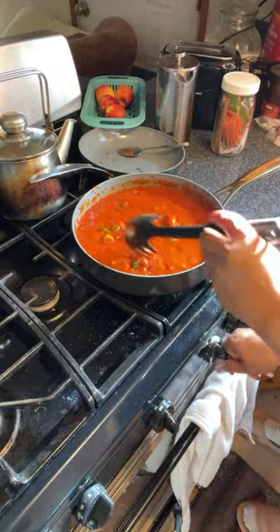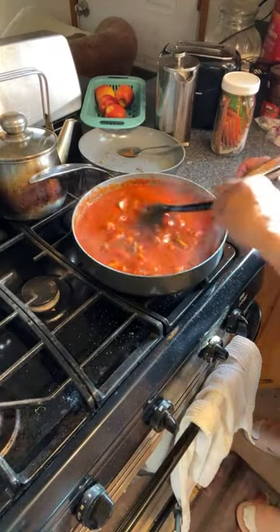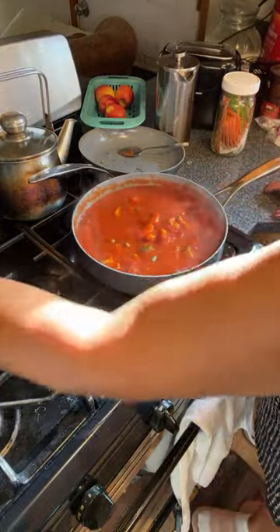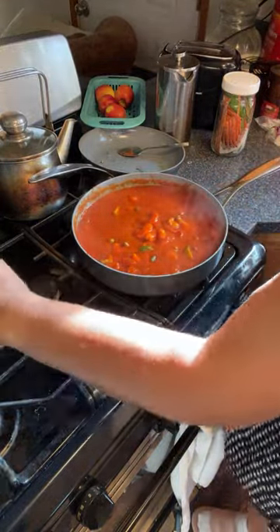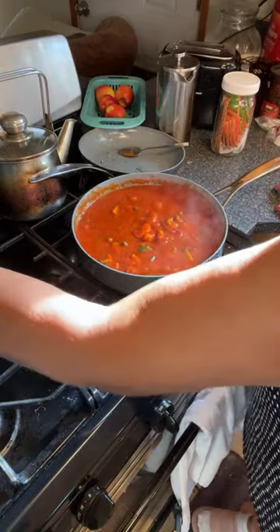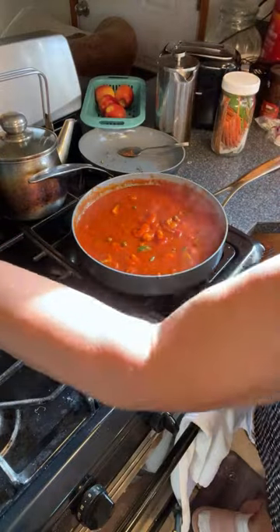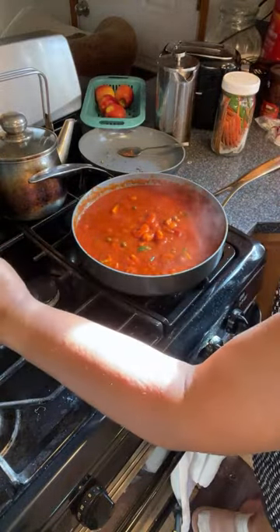I have to turn down the heat because it's bubbling everywhere. I'm going to stir it. Every time I do black pepper, it makes me sneeze. Excuse me — every time.